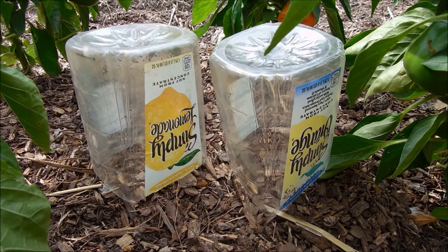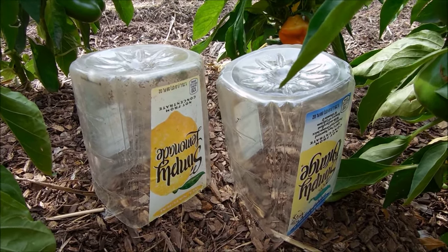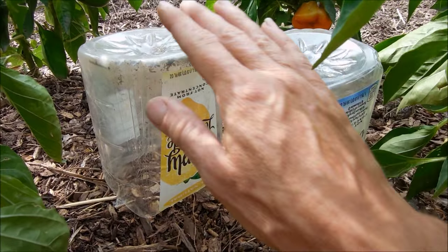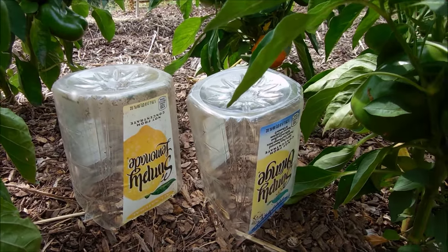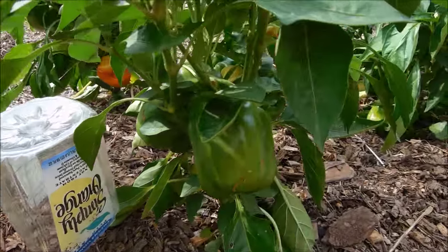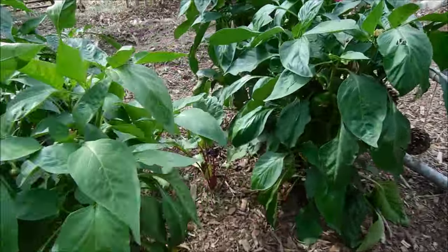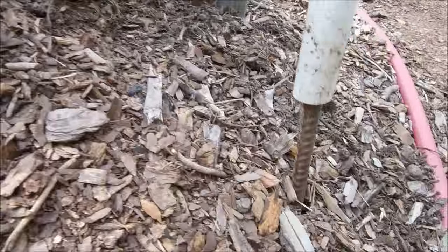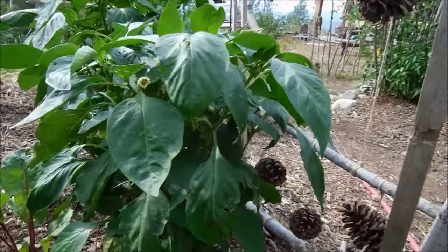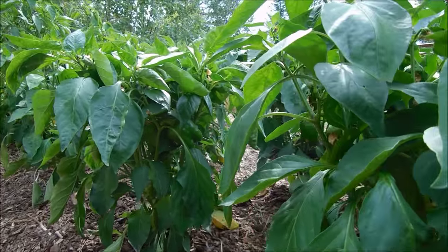Those seedlings did great. You'd think it'd be too warm — uh-uh, peppers love heat, and they loved these containers. It's cheap and easy. The other thing we also do is we created our own hoop house. We pounded in rebar, then took PVC with the ends still attached and hooped them over, and then covered all of these pepper plants with that hoop house.